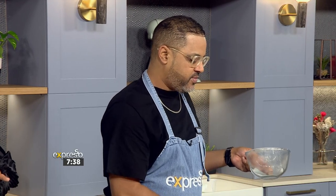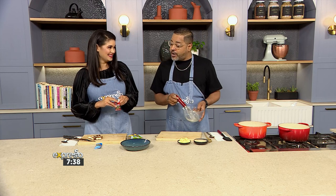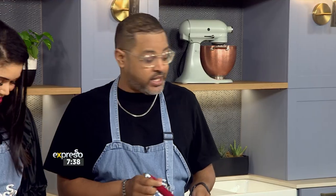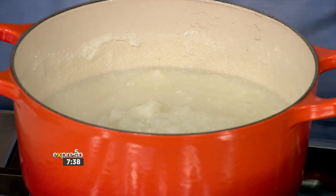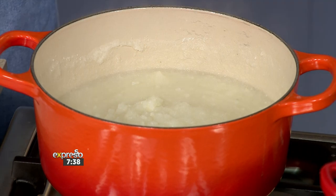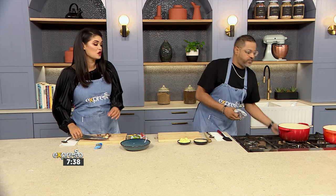So is this a breakfast recipe or any time of day? My older brother and younger brother Gershwin and Chad would eat this breakfast, lunch, and supper. And how often would Lucien eat it? Never. Well, we are customizing it so this is perfect for breakfast today right here on your Feel Good Breakfast show.